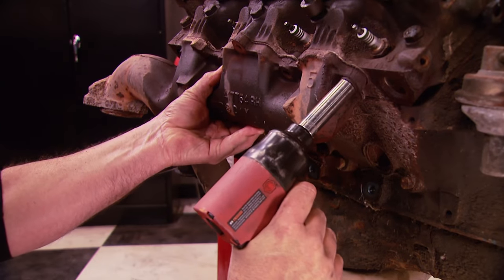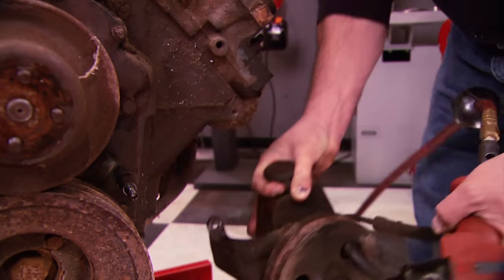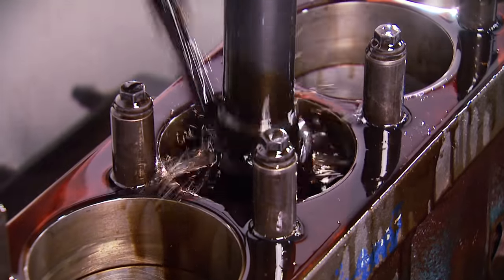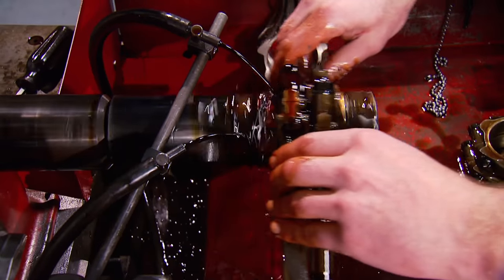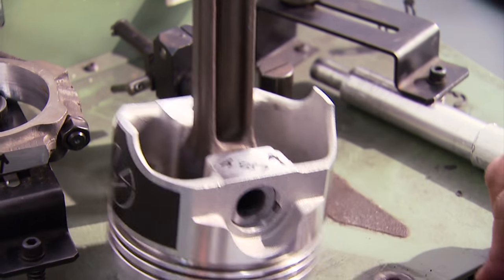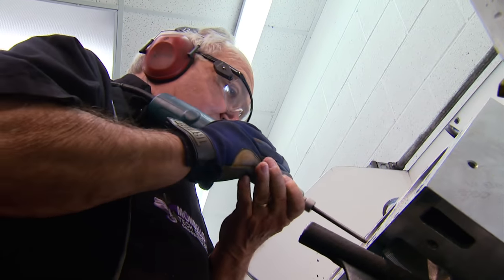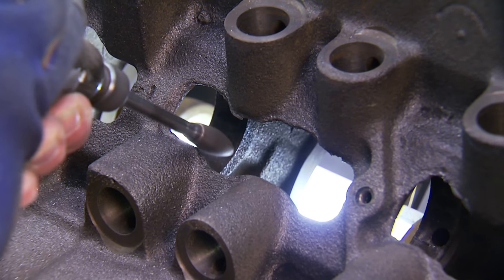A couple of weeks ago, we stripped down a well-worn Olds 455 we picked up at a boneyard. We took our block to Mandela's Tech Center for a complete machining where we also had the crank balanced. Dr. Olds himself stepped in for a basic clean-up porting of our new heads and to deburr the block for better oiling.